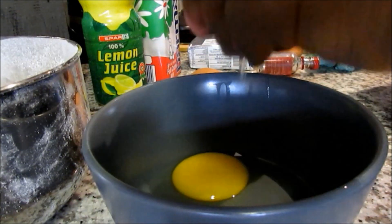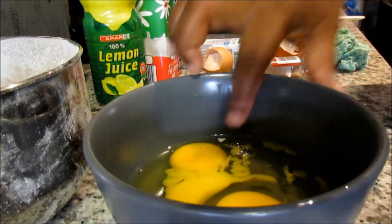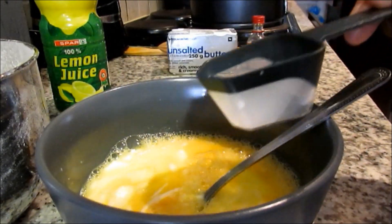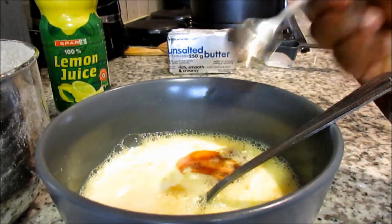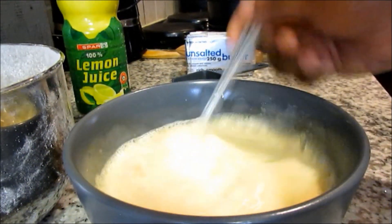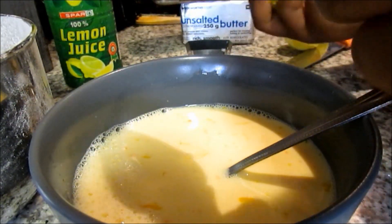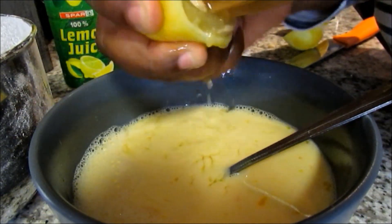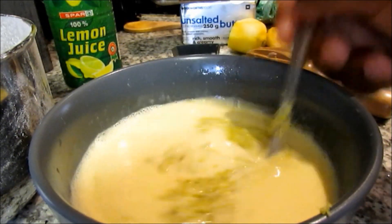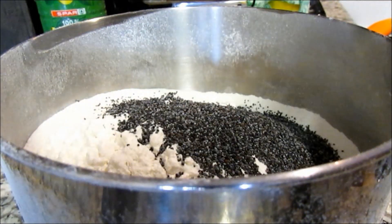The next step will be to mix our wet ingredients. We're going to begin by cracking four eggs, then add three-quarter cups of milk, one teaspoon of vanilla essence, then juice one medium sized lemon, and lastly add some lemon zest. Give all of that a quick stir.